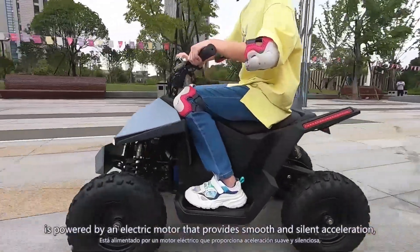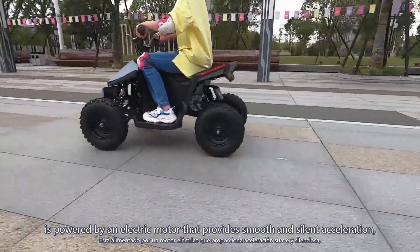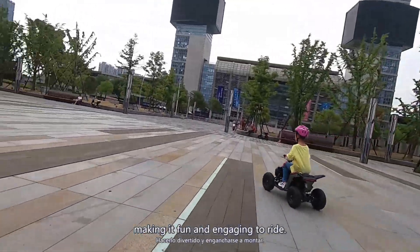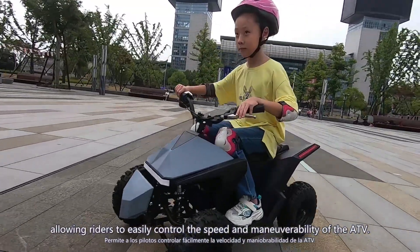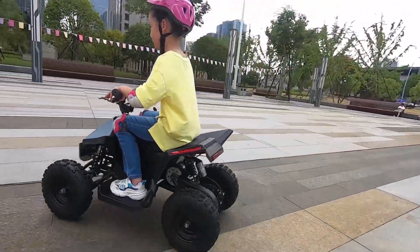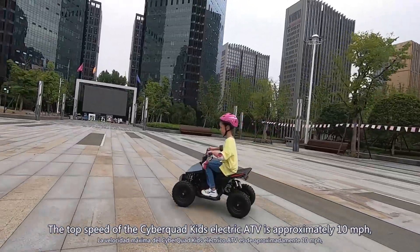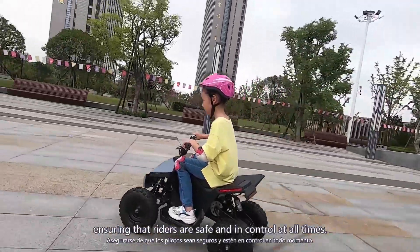The Cyber Quad Kids Electric ATV is powered by an electric motor that provides smooth and silent acceleration, making it fun and engaging to ride. The motor is also responsive to throttle input, allowing riders to easily control the speed and maneuverability of the ATV. The top speed is approximately 10 miles per hour, ensuring that riders are safe and in control at all times.